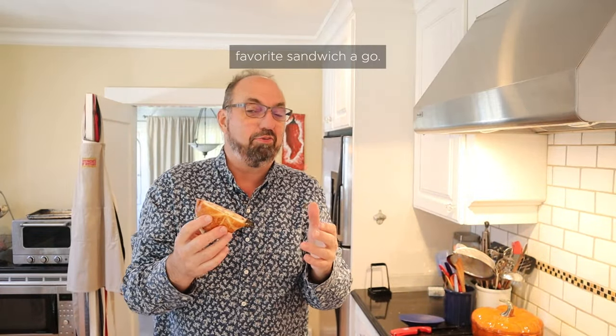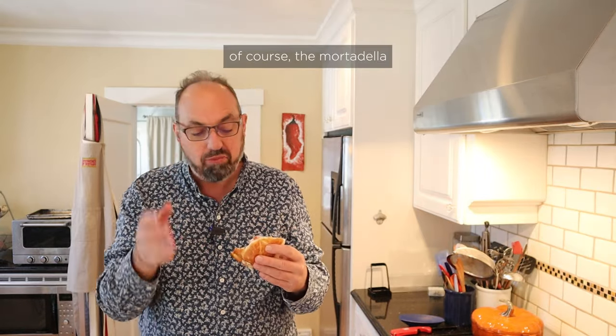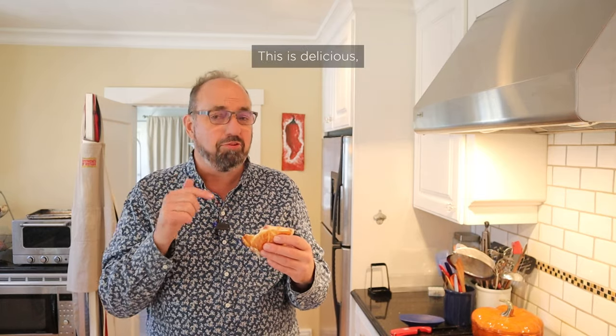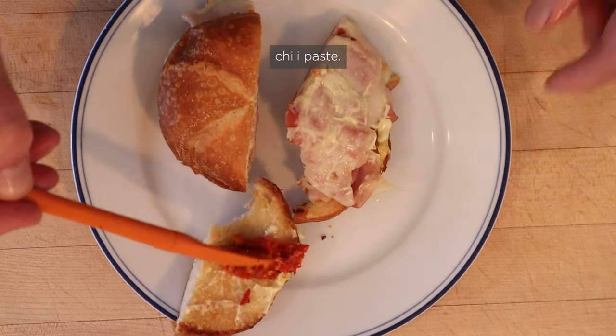Let's give Anthony Bourdain's favorite sandwich a go. I'm getting a lot of fattiness from, of course, the mortadella and the provolone and the mayonnaise, but the nice little sharpness of the Dijon mustard is cutting through that. This is delicious, but I do wanna plus it up a little bit. I'm gonna add a little Calabrian chili paste.